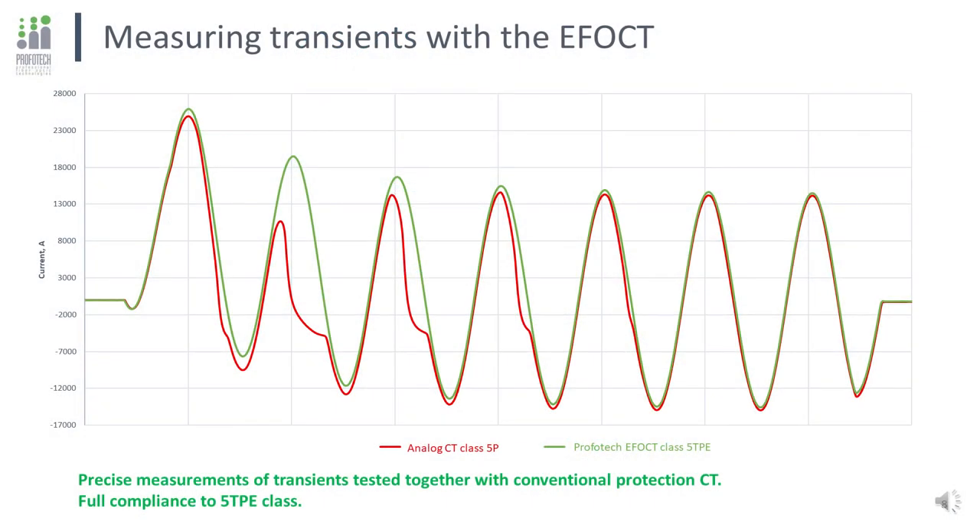Transients are the most attractive points of EFOCT application. A digital substation with merging units architecture providing a digital stream from conventional current transformers gives only a declaration of quality — the saturation of the primary current transformers is multiplied by the extra merging unit's own errors. We performed a full-scale test in a high-power lab where short-circuit current was injected both into a conventional current transformer and EFOCT. Only the EFOCT provides the protection terminal with an ideal waveform from the beginning to the end of the experiment.